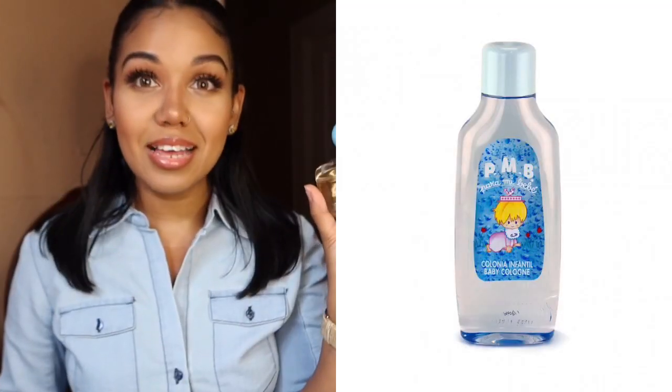When you first spritz this, it comes off very alcohol-y. It kind of reminds me of La Colonia Para Mi Bebé — that baby cologne that every Spanish mother has in their household for their baby. There's a pink one and a blue one, and this reminds me of the blue one. I'll insert a picture in case you guys don't know what I'm talking about. It definitely smells like that when you first spray it.